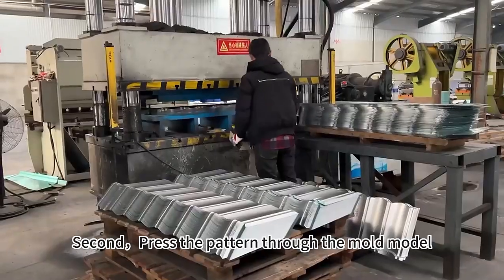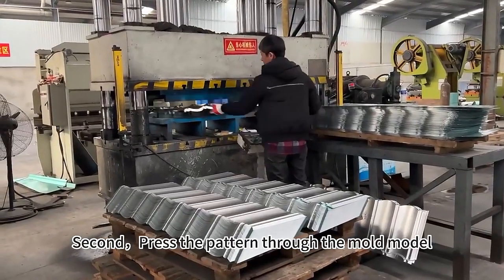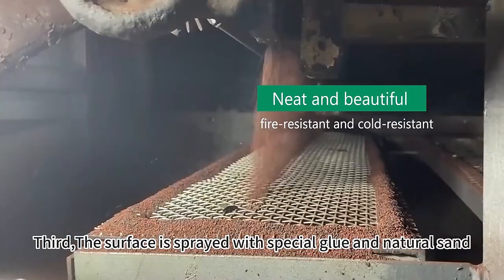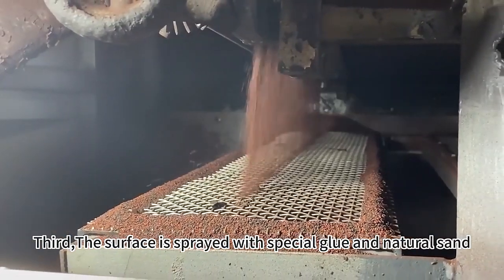Second, press the pattern through the mold model to give it its shape. Third, the surface is spread with special glue and natural sand.